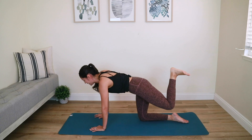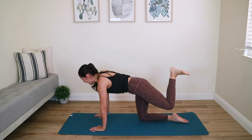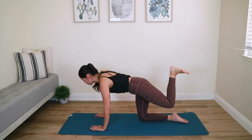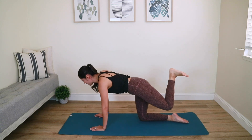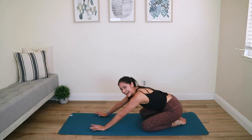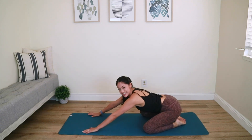Five more seconds — five, press that four, three, exhale two, last one. Knee goes down and relax — hit that child's pose. Good job, guys!